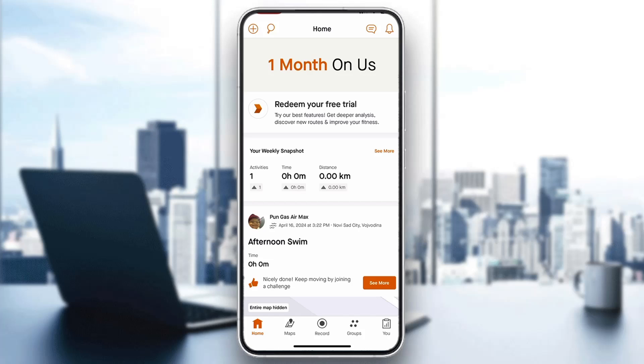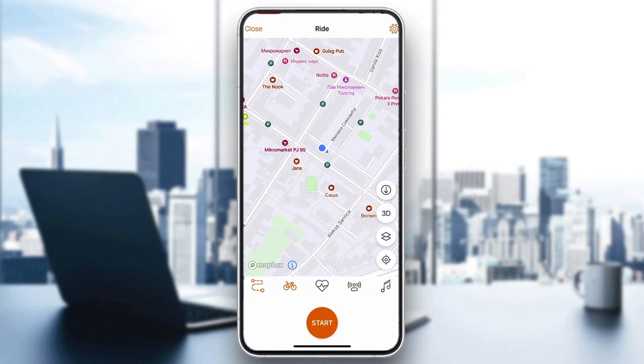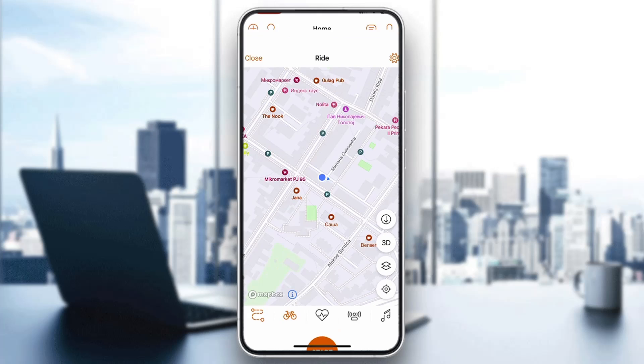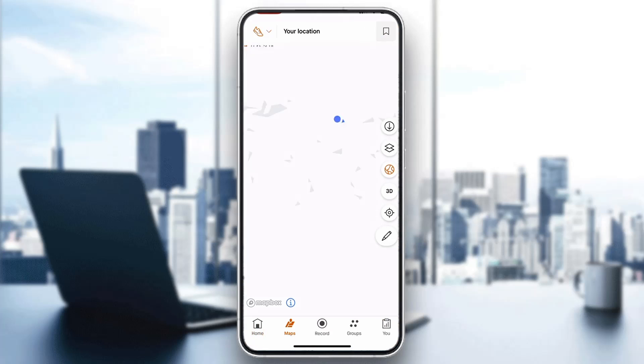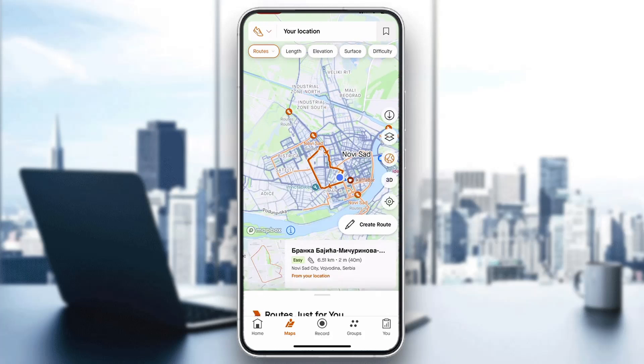Let's see how to use Strava offline. We can use it offline in two ways. If you click on the record button at the middle bottom of the screen, you can see it's going to enable us to start our workout. But if we exit out of this and click on the maps option next to record, we can create our own specific route. You can create your route and then work out on that route, and it's going to track it even if you do not have internet.